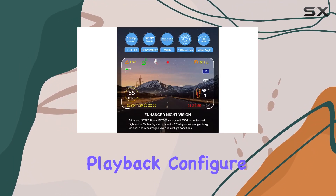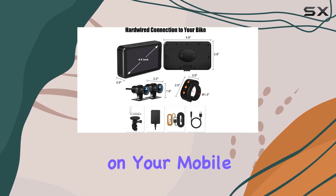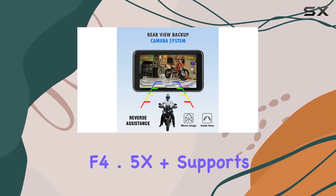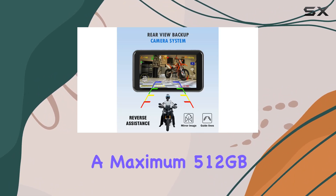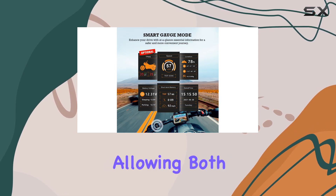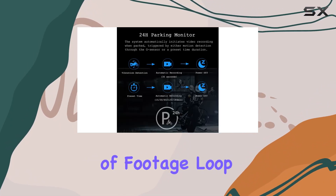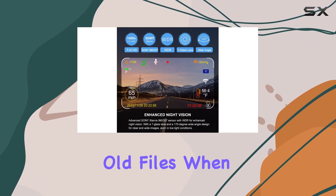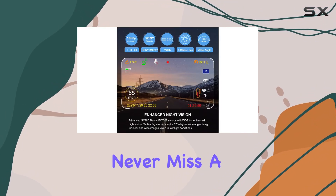With the Wi-Fi app, you can easily view playback, configure, or download videos wirelessly on your mobile device. In terms of storage, the F4.5X Plus supports a maximum 512GB micro SD card — with a 64GB card included — allowing both cameras to capture up to 23 hours of footage. Loop recording ensures seamless recording by replacing old files when the card is full, so you never miss a moment.